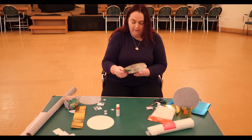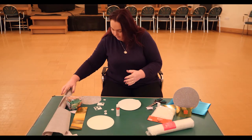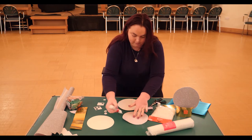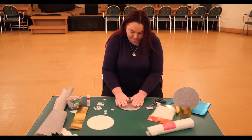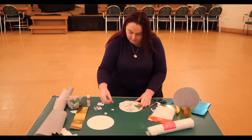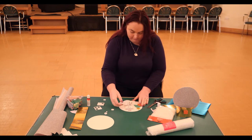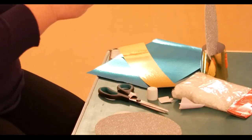Now you want to turn your snowman round, and from this shiny paper which is very glittery, you cut another circle the same size and put glue all over and stick it directly down on the back, which gives you a nice shiny back. Now I have some little snowflakes from the foam shapes — you peel the backs off and you can stick one on the front and then some on the back.